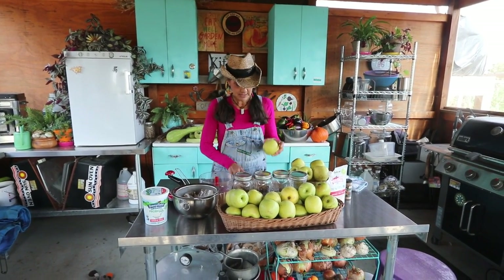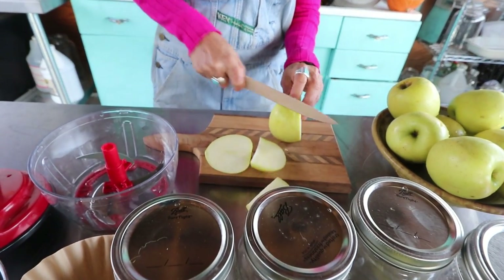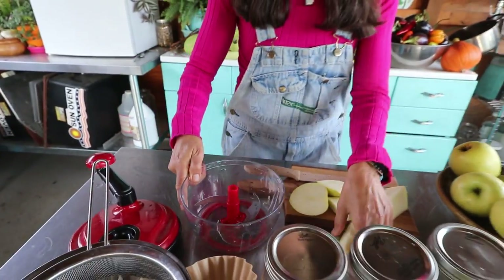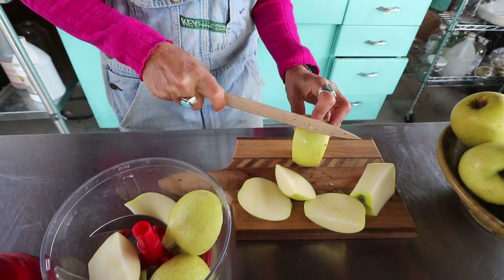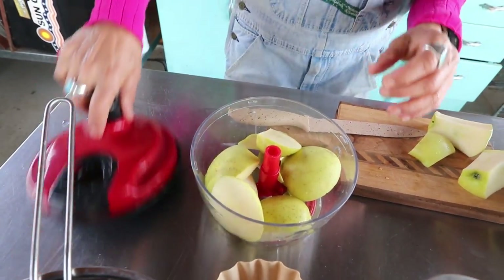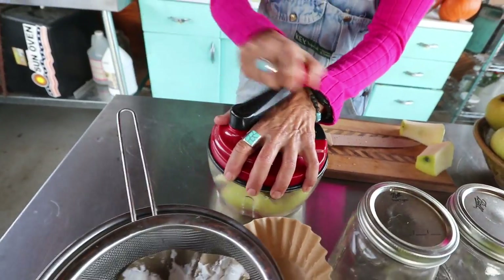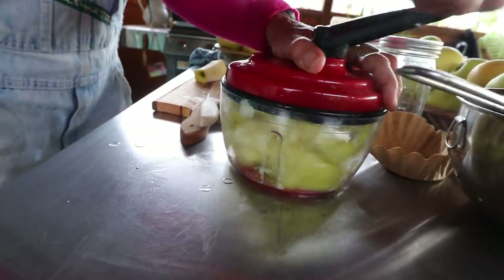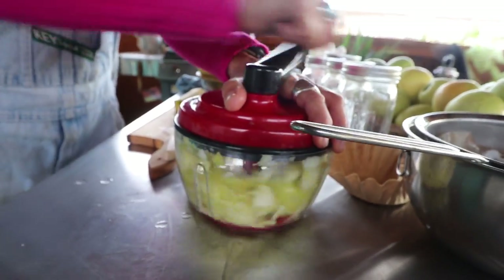All I'm going to do is get my apples and just slice them in a few pieces. Now since we do live off-grid here and don't have electricity, I don't have a food processor, so I have my hand chopper that I'm going to use. I'm going to put my apples in, put my lid on and do a little chopping. I love this hand chopper — it works really well. I like a chunky applesauce, so this is going to be a little bit chunky. But if you do have a food processor at home, you can make it however you want it.